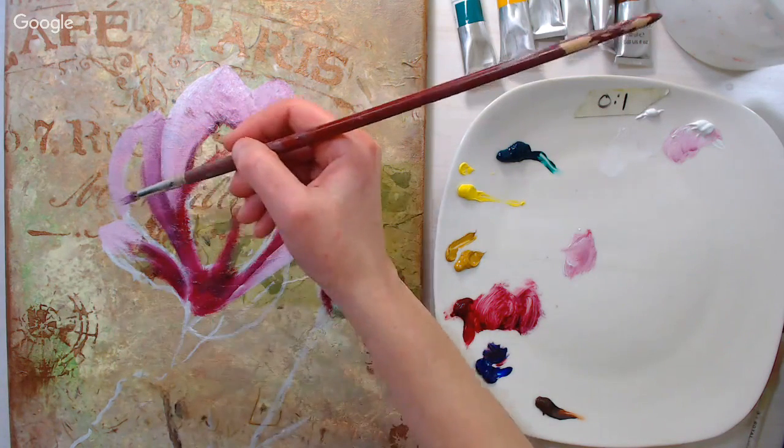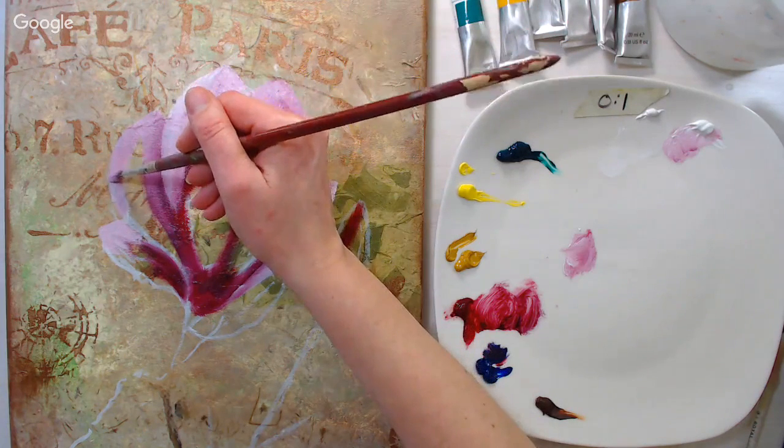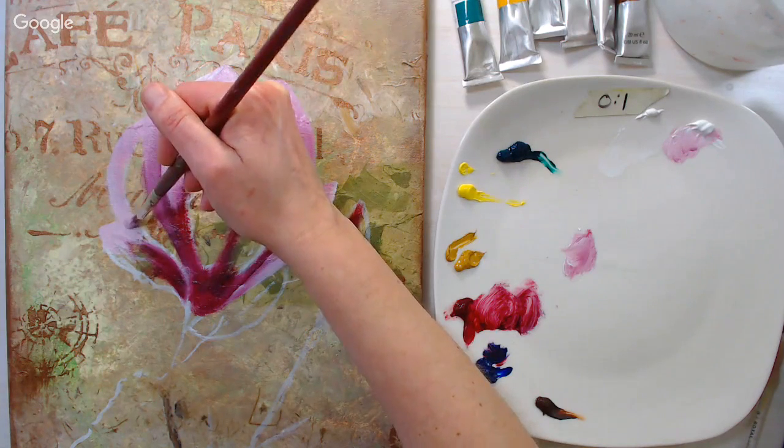I'm trying to get my edges nice as I go — I wiggle into my edges a little bit so I get a nice crisp line and don't have to do any cleanup.